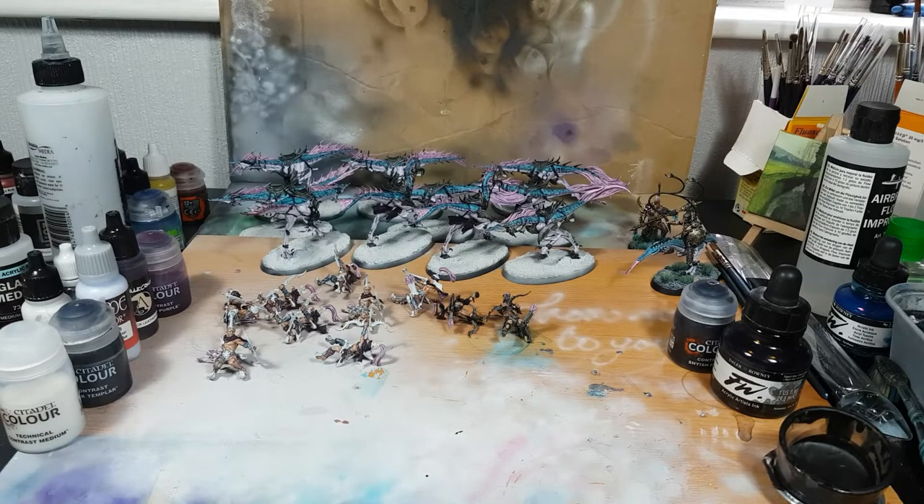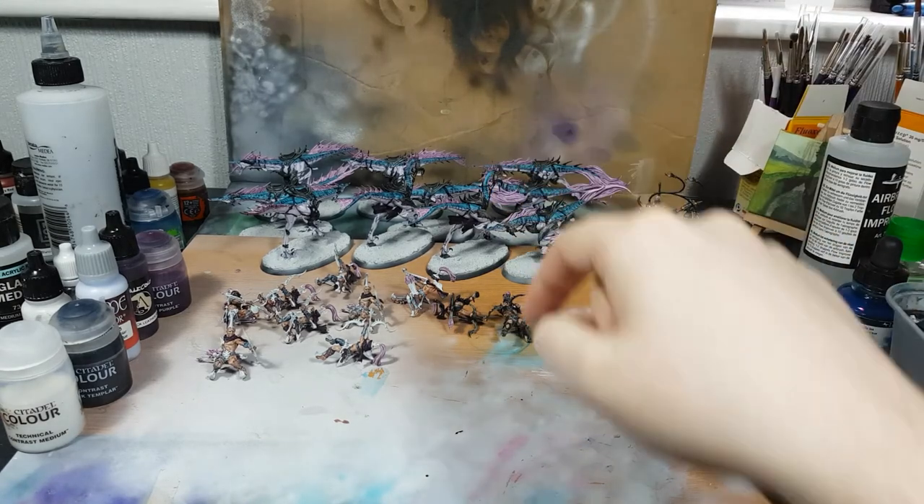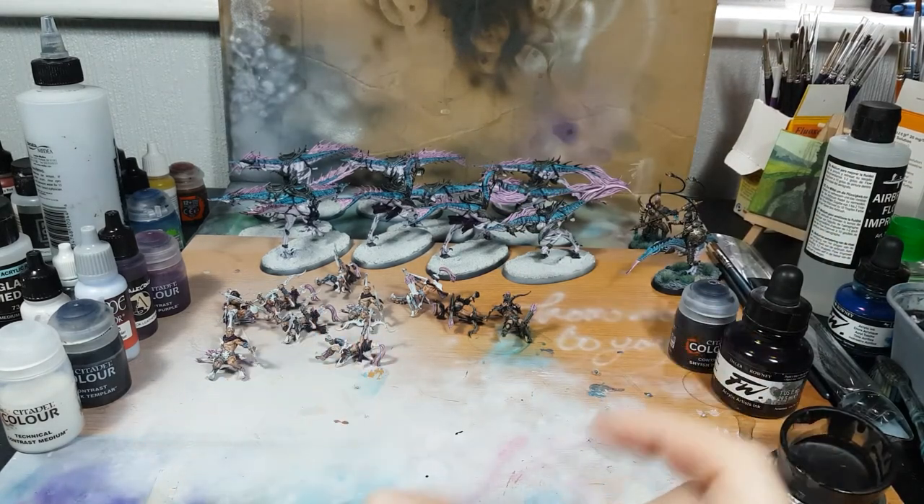Hi guys, welcome back. So this week's hobby update: I've not managed to get any more done on the keeper, but hopefully with the long weekend I'm going to get some more work done on that Sunday morning and Monday. Hopefully I'm also going to see if I can get these guys finished off, so let's see where we're at.